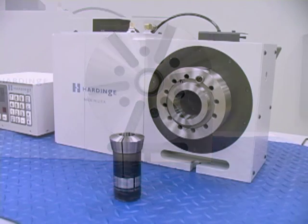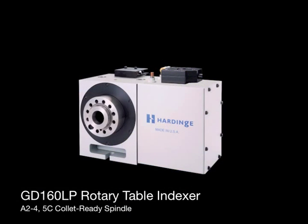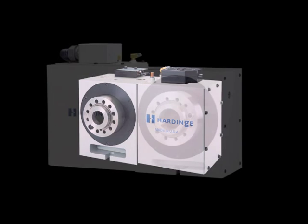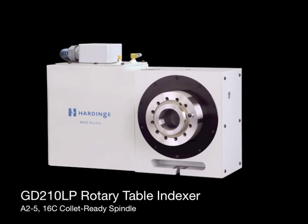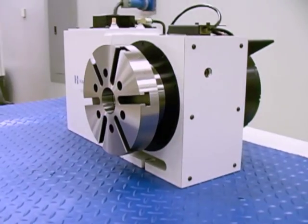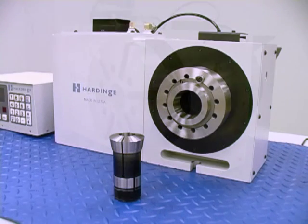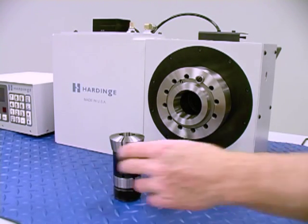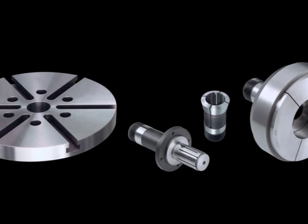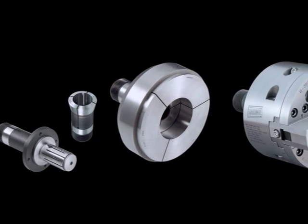One of the most valuable features is the precision collet-ready spindle that only Hardinge offers. The GD-160LP has an A2-4 5C spindle, while the GD-210LP has an A2-5 16C spindle. Both models have an extended spindle nose for optimum tooling clearance. The built-in collet seat accepts a variety of tooling, some of which require a collet closer.